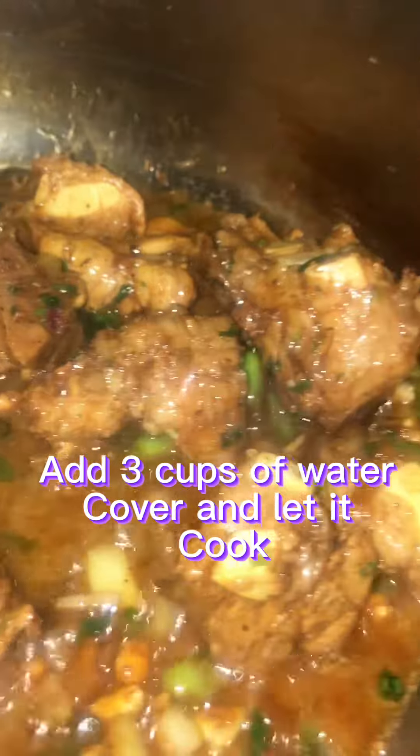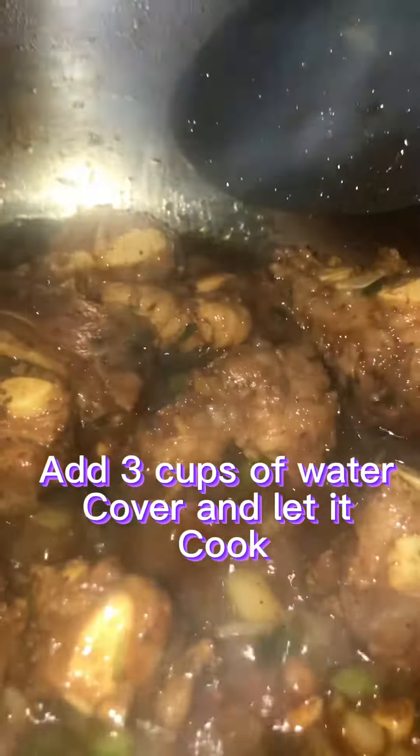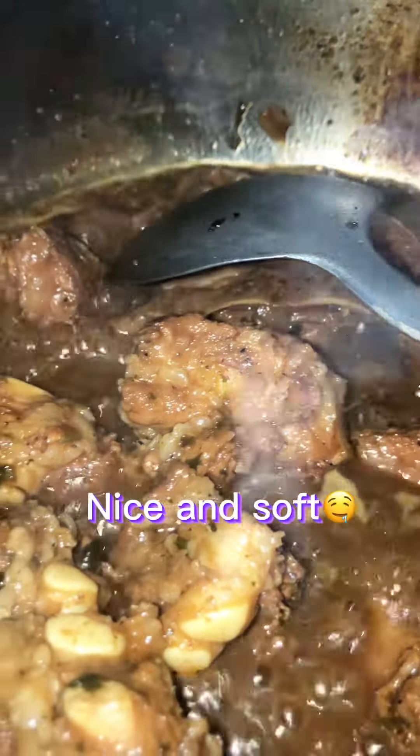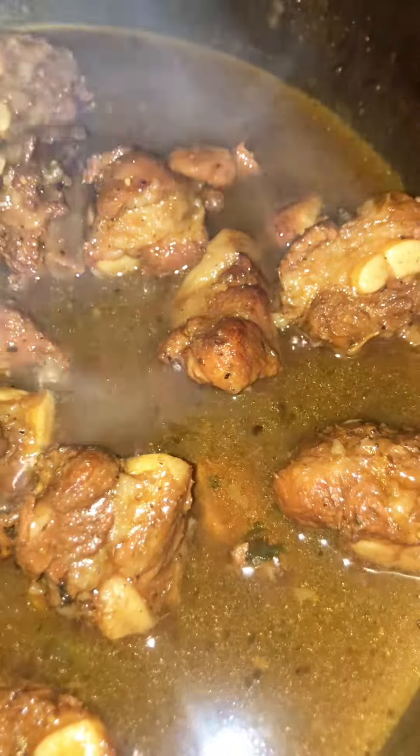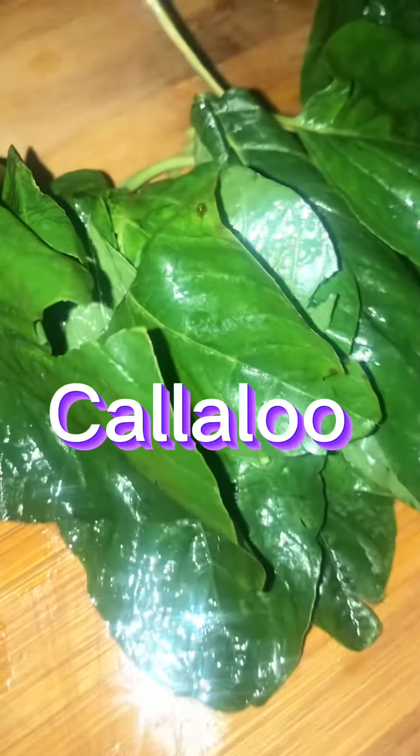Let it simmer down until it's nice and soft, like so. The same gravy from the dish you seasoned the meat in, save that till last. When your meat is softened, you add your gravy in there like so, and then it's ready.